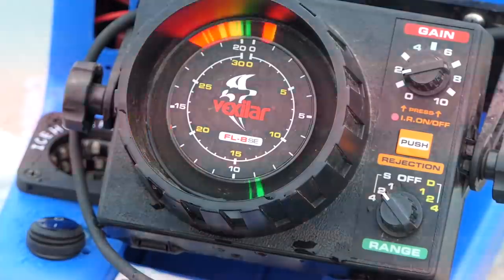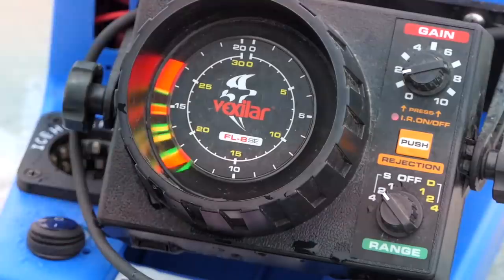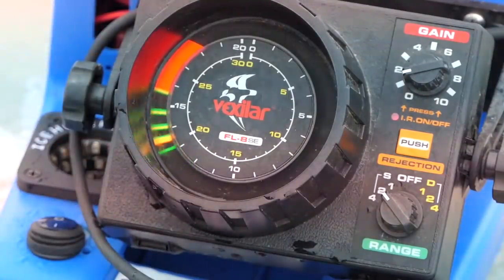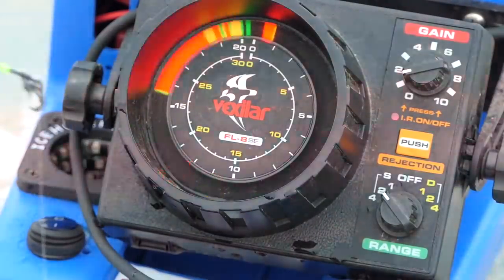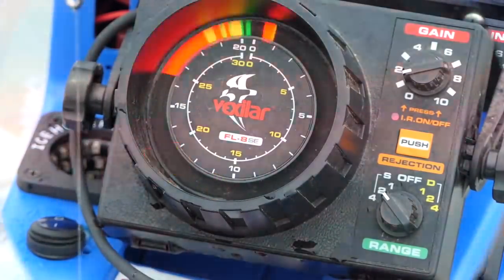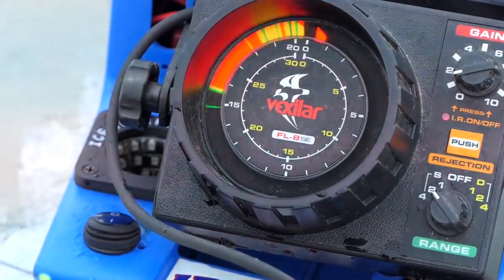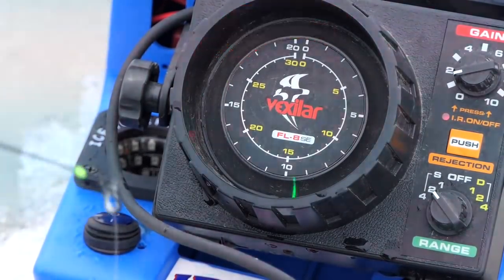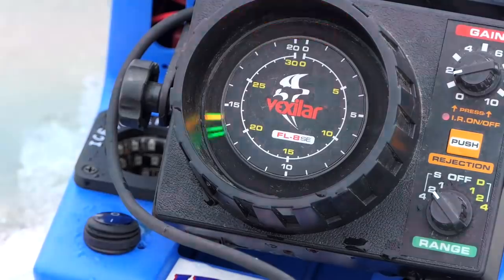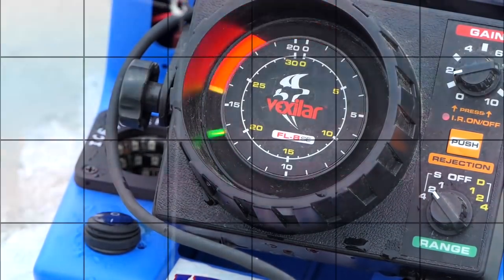There's my jig — it shows as a lighter mark because I don't have my gain turned up much. There's a fish coming up to it — it's red, so I know that fish is right up under my jig. Compared to the FLX12, on the older unit everything's a lot denser and you can't really decipher things as much. I know there's fish there, but this is only a nine-degree cone, so it's only covering about four or five feet at the bottom at this depth.